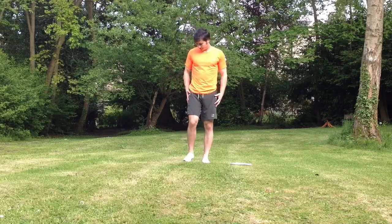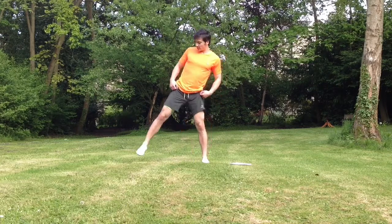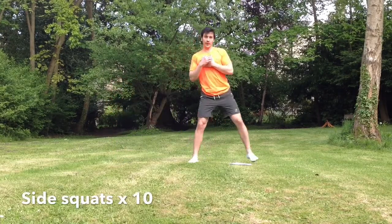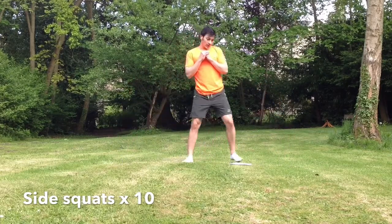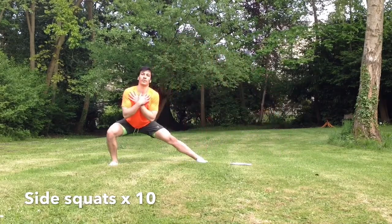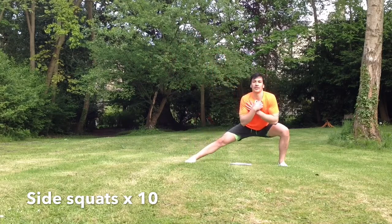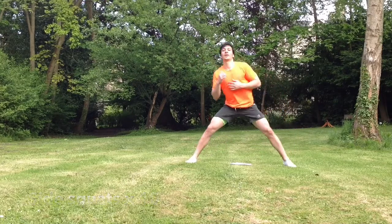The next one is side squats — like a normal squat but to the side. You want to get your thigh parallel to the floor. Don't lean too far forward, don't lean too far back. One, two, three, four — you should feel it all up here and here. Five, six — it works all over your legs: your front, your back, your glutes, your calves. Seven, eight, nine, ten.